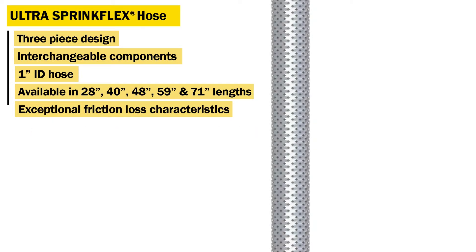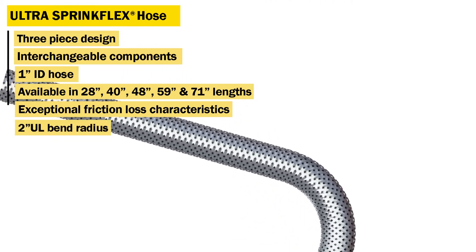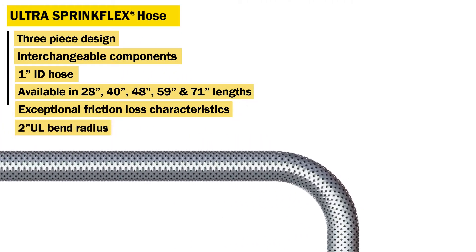The HB1 Series is UL-listed for a 2-inch bend radius, allowing up to 12 bends for the 71-inch hose.